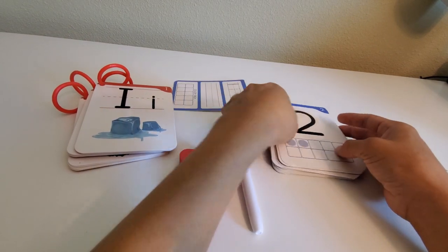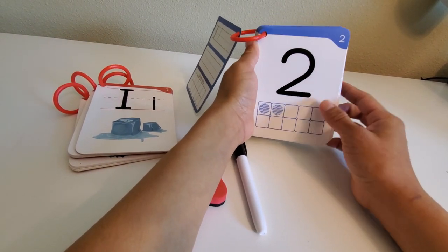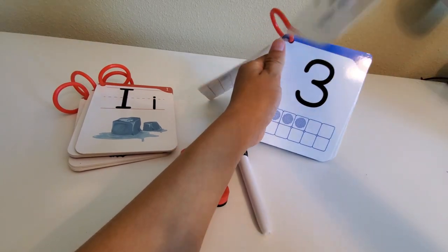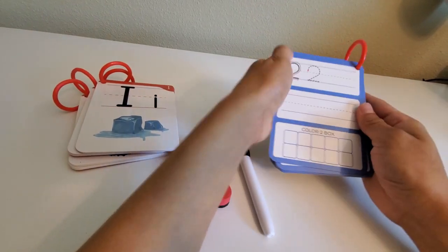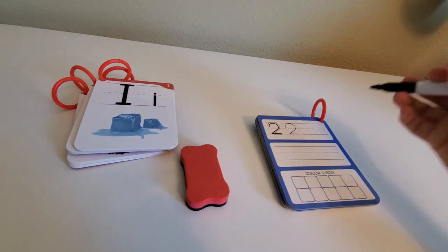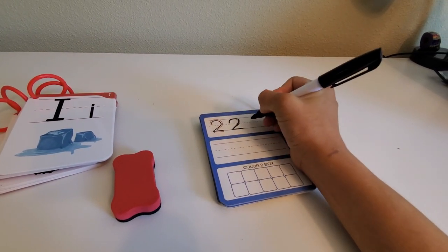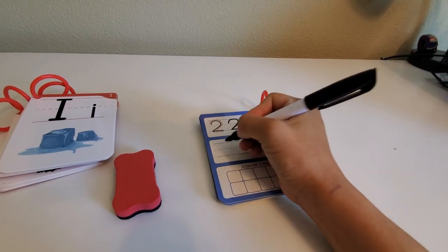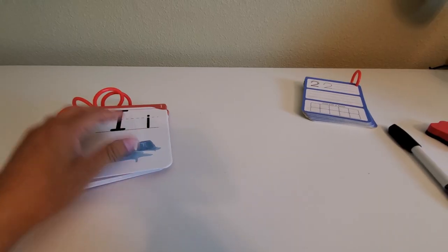On the front of the number card, as a visual scaffold, the ten frame shows that number of circles to represent the numeral. The back of the card provides an opportunity to trace the number and then write it independently, along with an additional ten frame.